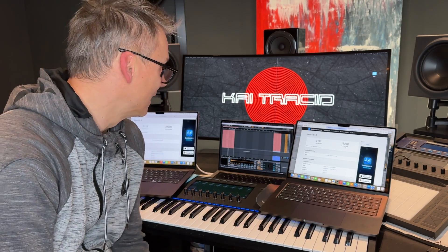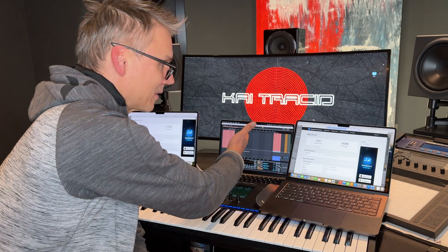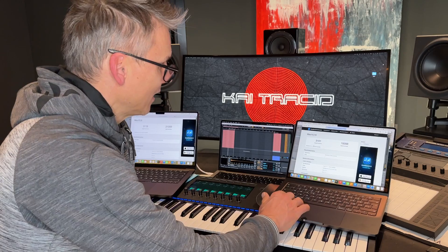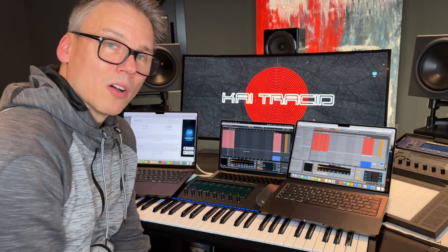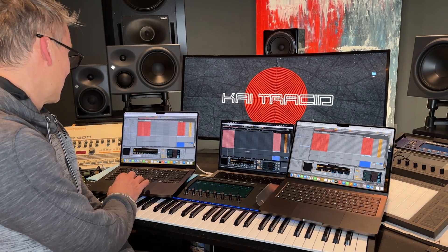Just as an example of how much stronger these M3 Max chips are: my M1 Pro is only able to play 40 tracks — versus 64 tracks on the 14-core and 60 tracks on the 16-core.